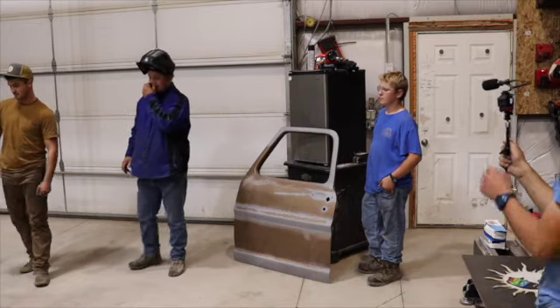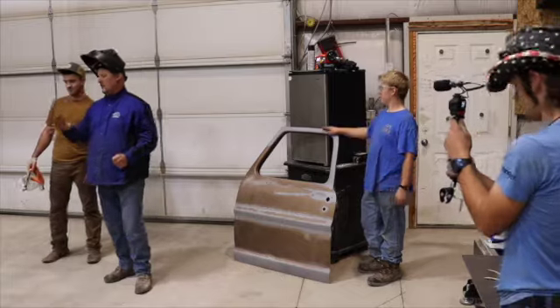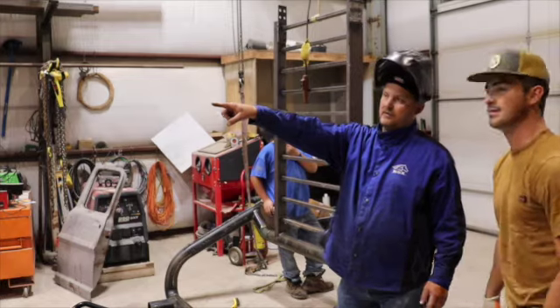Those are the intakes — like the aircraft. So we're cutting here and it puts a T in it, and it goes right down into the turbo.